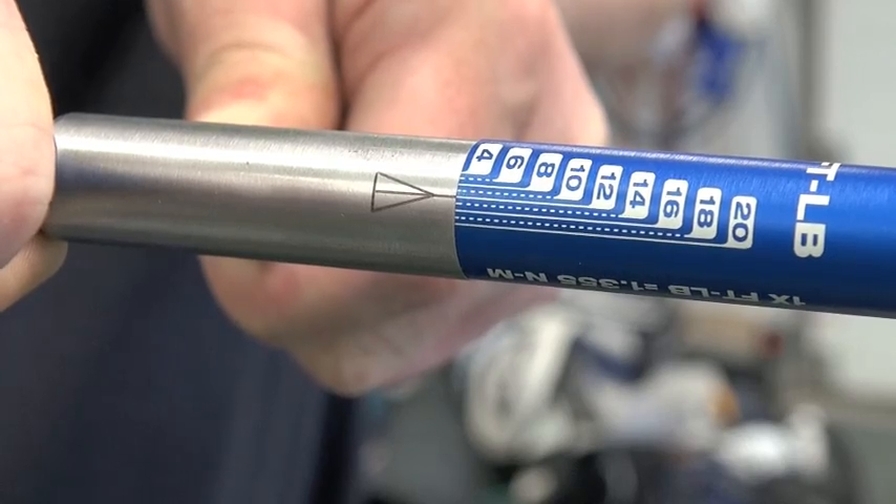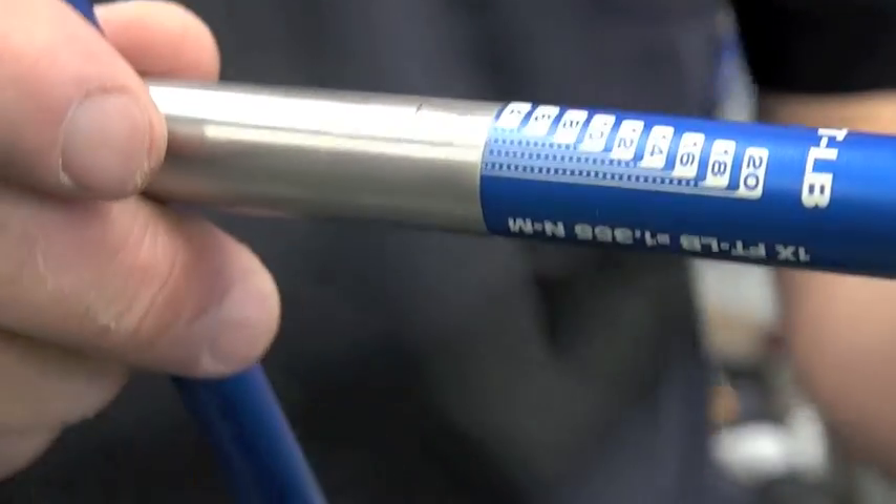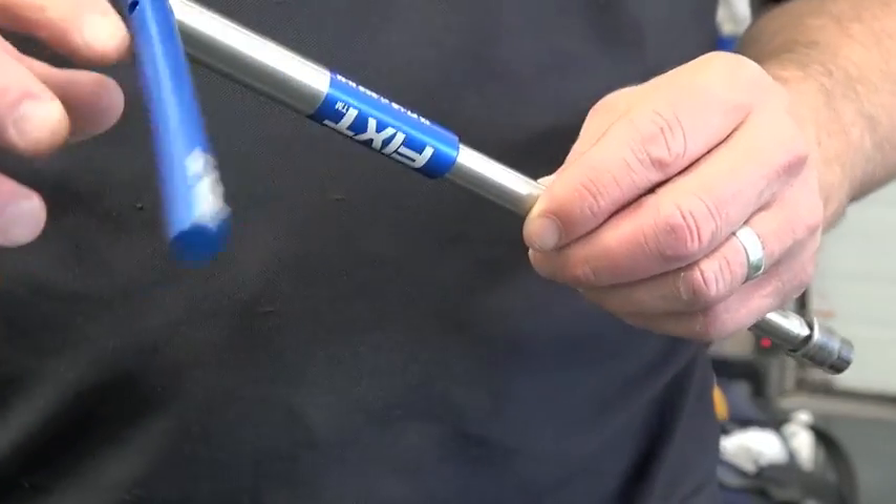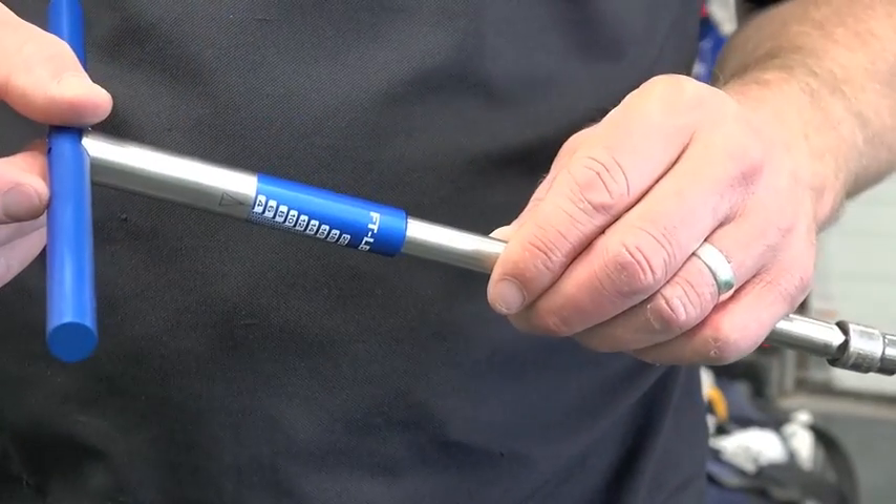Right there. It's that simple. There's no pre-setting of any torques. You simply twist it until you get the desired torque. It's much safer, and it's easy to bring with you.